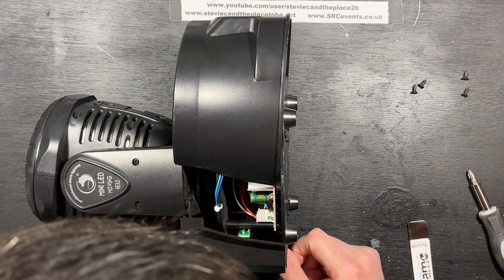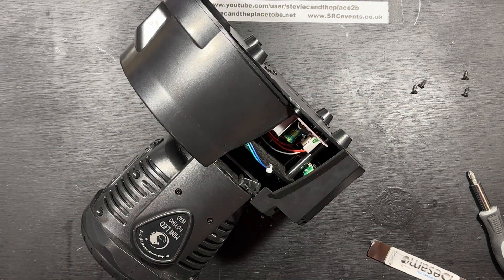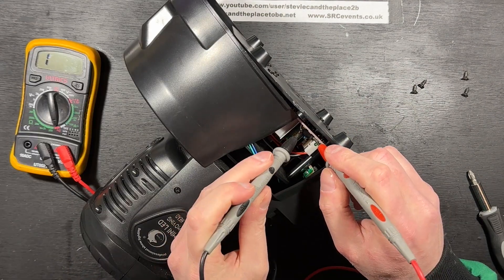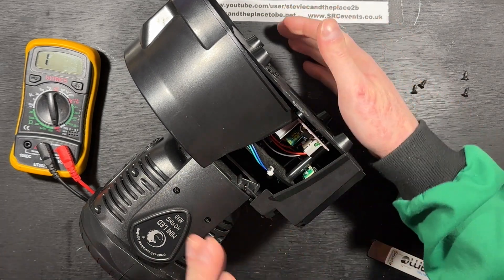I'm not seeing any obvious signs of damage. There's a diode in there, I'm just going to check. The diode's testing short — that's not a good start.